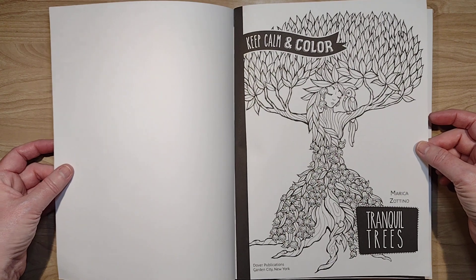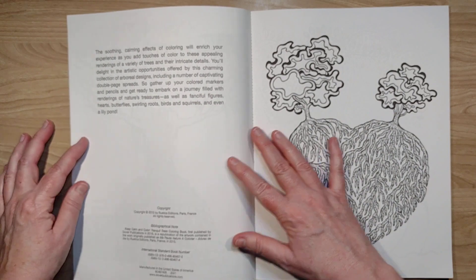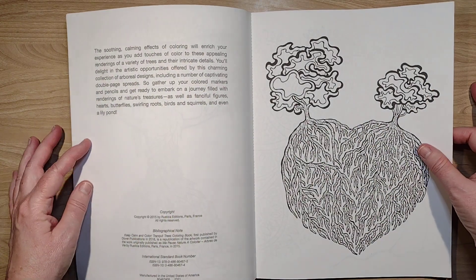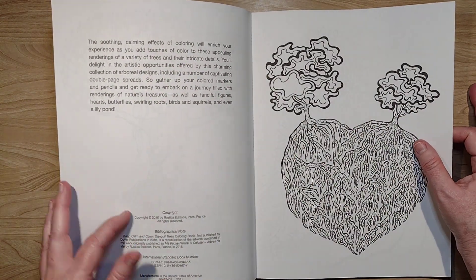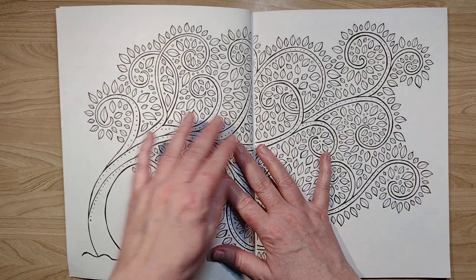We have the title page, and then it looks like there's a little blurb here, and they're just getting into it. This is an older book — copyright 2015. It's double-sided.